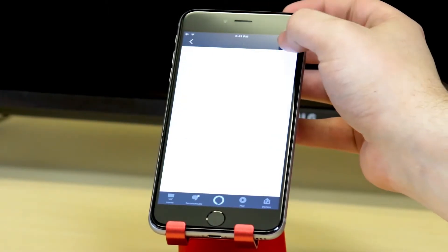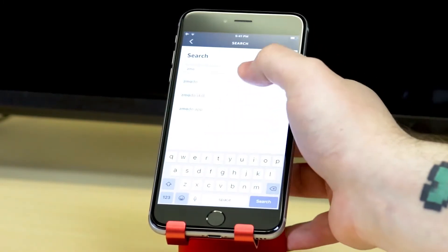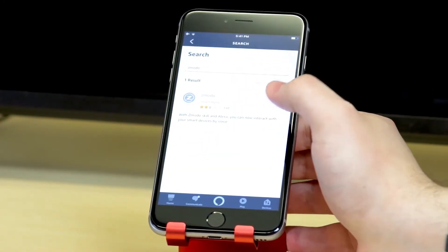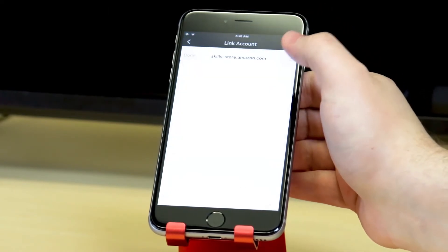Then search for the Zimoto skill. Enable the skill and log into your Zimoto account.